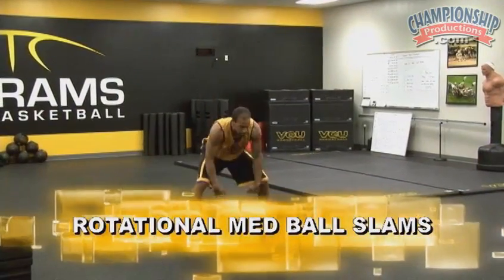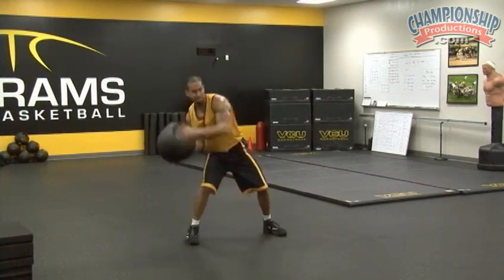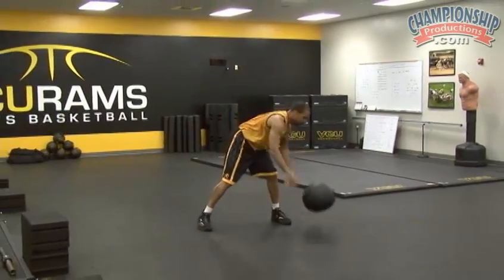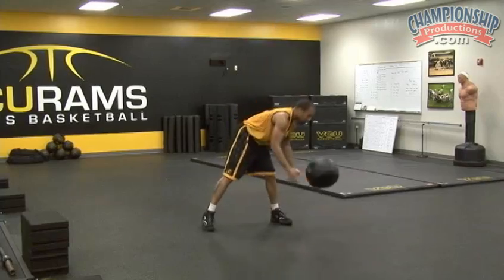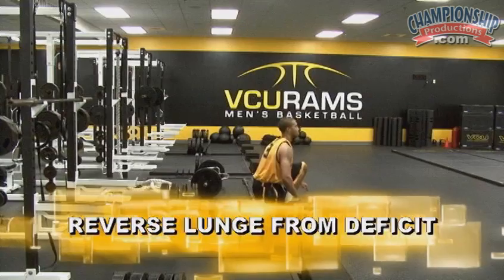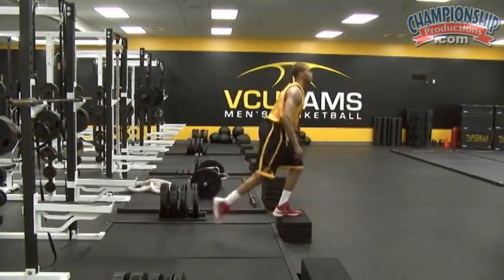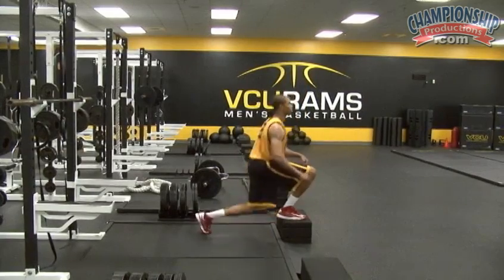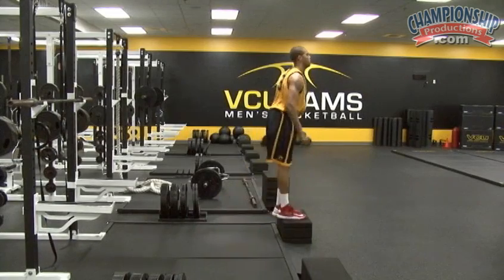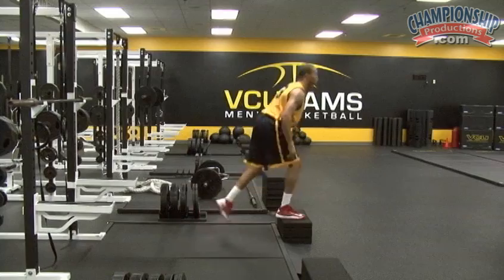Example number four: rotational med ball slams, or regular med ball slams followed by rotational. Good. Reverse lunge from deficit. Good. Just keep your chest up big. Drive. Good. Stop.